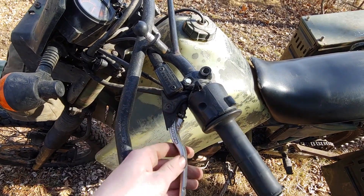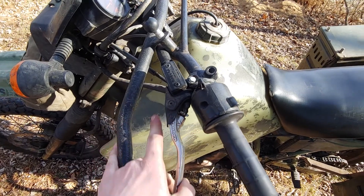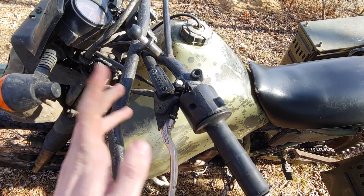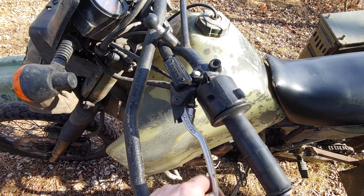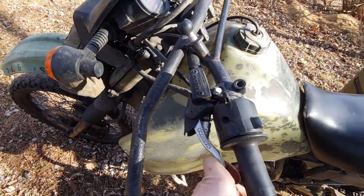Here's the clutch lever for the hydraulic clutch. It's so much nicer than stock — pretty expensive, relatively speaking, but now that I have it I don't regret it one bit.